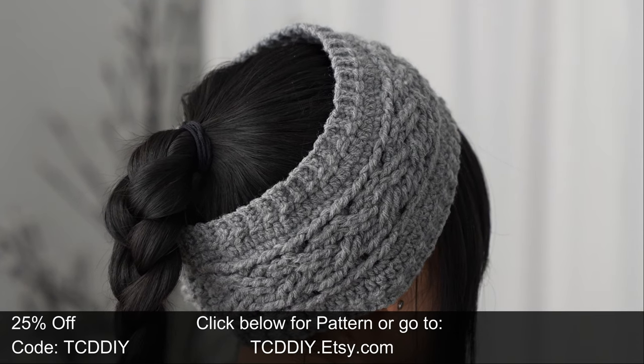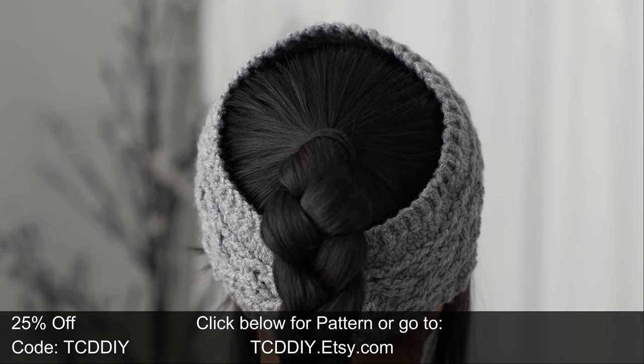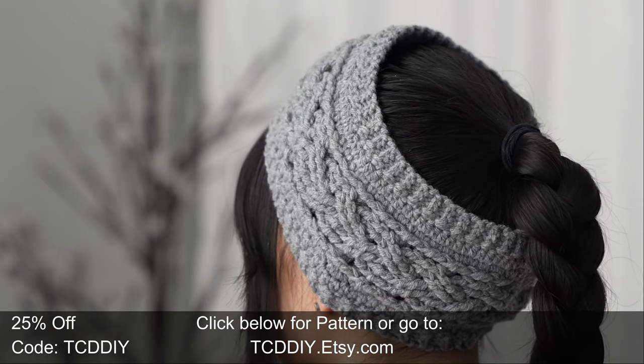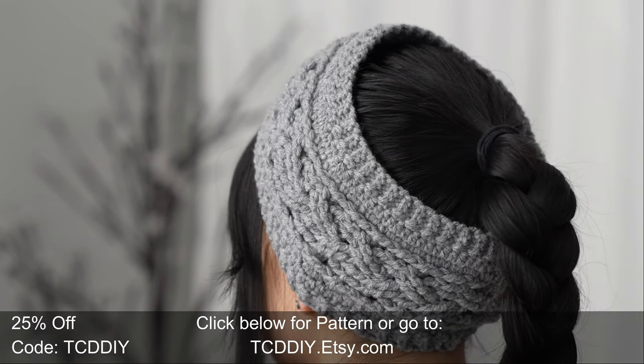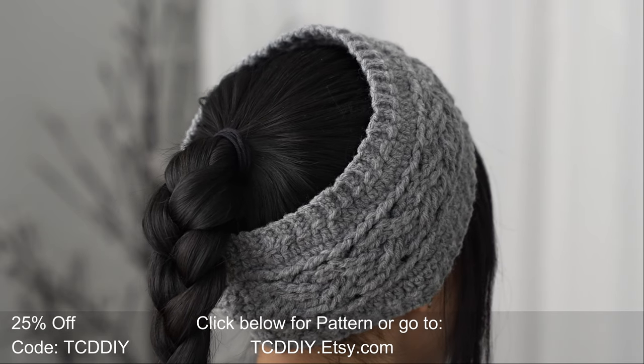There is a written pattern down below — use offer code TCD DIY for a discount off any $9.99 plus order — and enter this week's pattern giveaway by telling us which animated dog you'd like to have as a pet. I would love to have Doug from Up — a cuddle buddy and intellectual conversations sound pretty great to me. Details for the giveaway are down below.